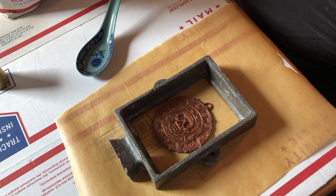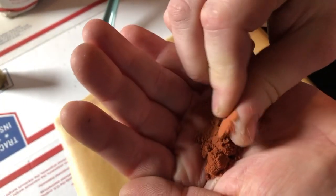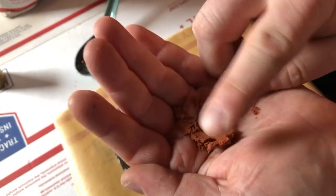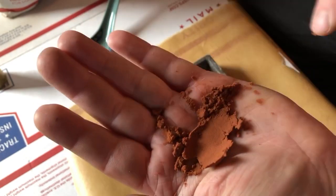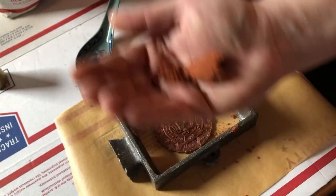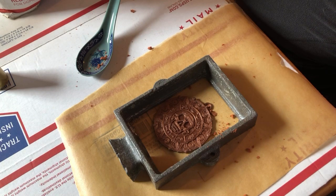I'm going to pack it with green sand — it's not actually green, it's just called that for some reason. It's used for sand casting. It's not like beach sand; it's very fine so it can get into the nooks and crannies, and it holds its shape when compressed. I'm going to make a sand mold with it and then take it outside to cast.